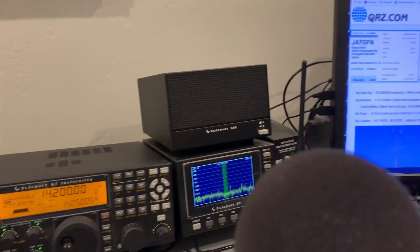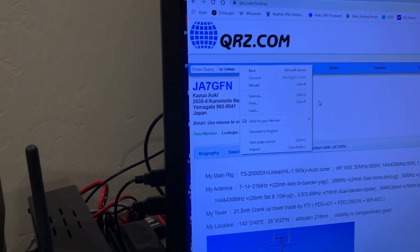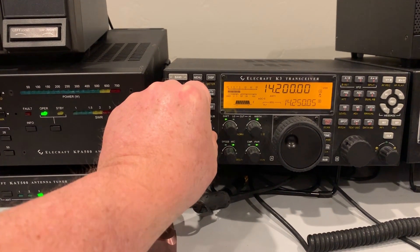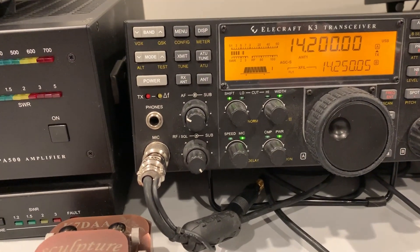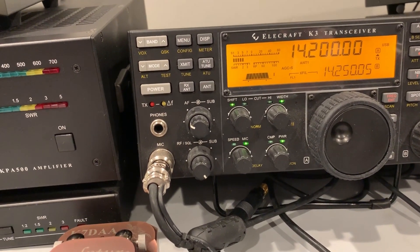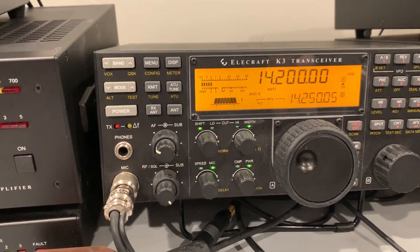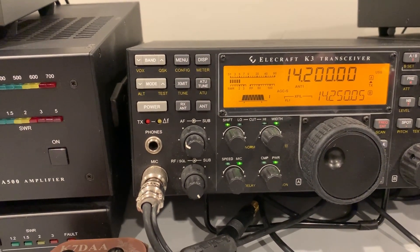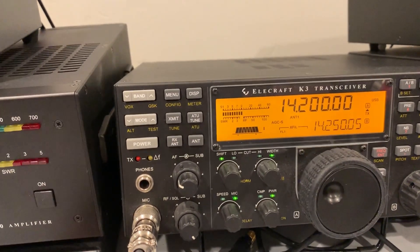Here's the rest of my station — just showing the station. I'm listening right now to a station in Japan. He's on the hex beam and he's in conversation with somebody in California who is within my skip zone, so I can't hear the California station. But you can see he was running between an S8 and S9.